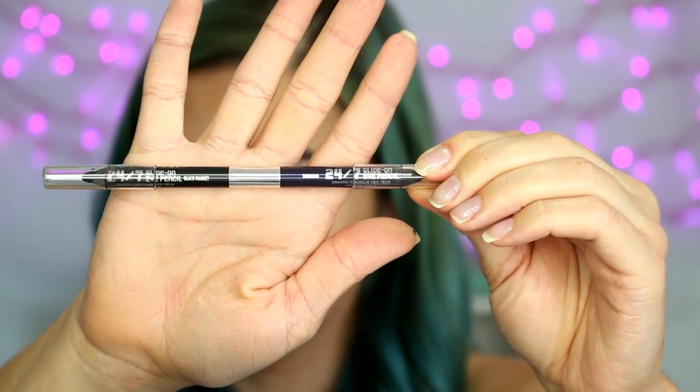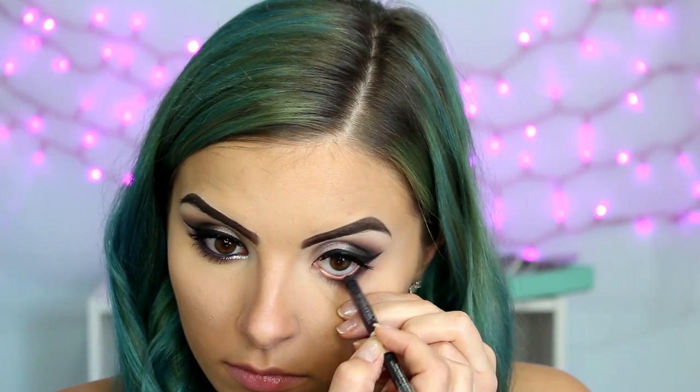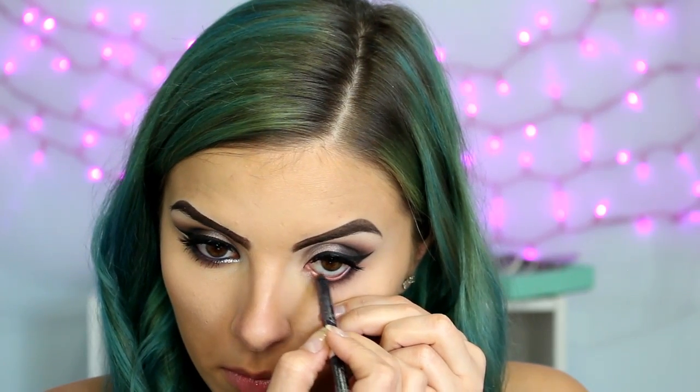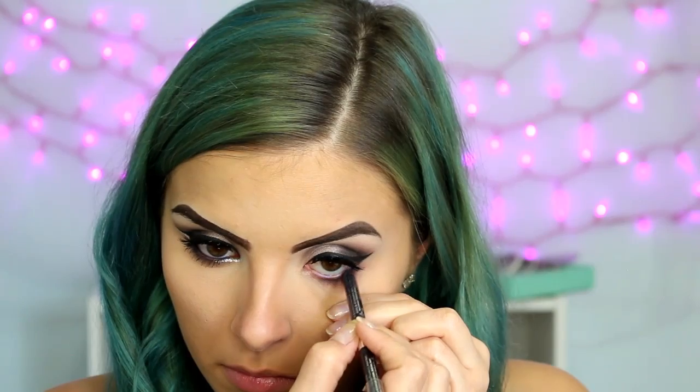Then taking this double-ended 24-7 Glide-on Pencil from Urban Decay, I am first taking the purple side in the shade Tornado and lining my lower waterline, and then I'll flip it around and use the other side, which is Black Market, and line my top waterline.